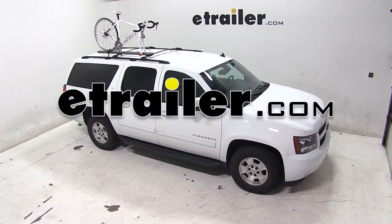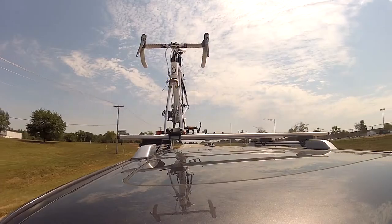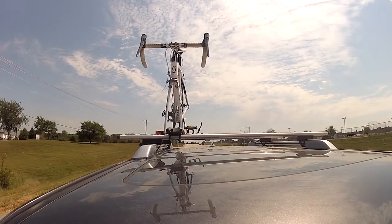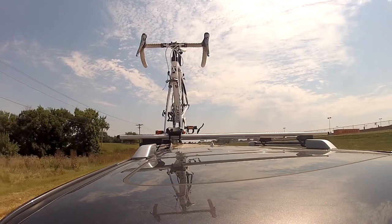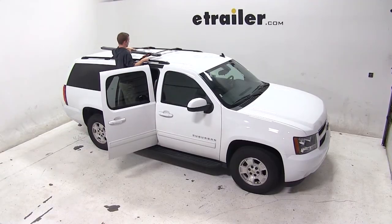Today on our 2013 Chevy Suburban, we'll be test fitting the Kuat Trio roof-mounted bike rack, part number RU01. We'll be installing the Kuat Trio on our Suburban's factory roof rack, beginning our test fit by placing the bike rack up onto the vehicle's crossbars.